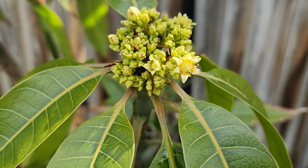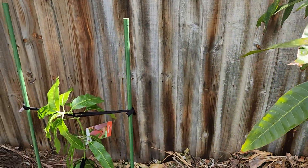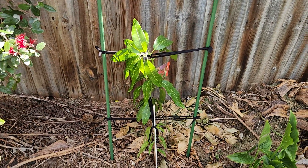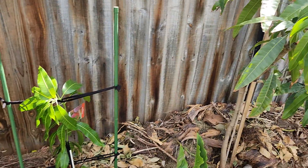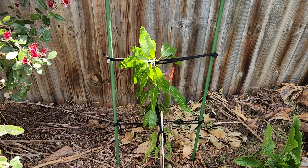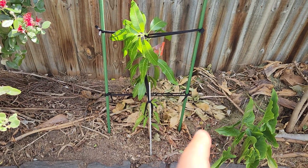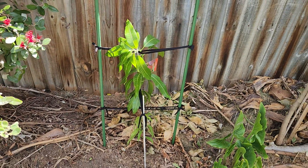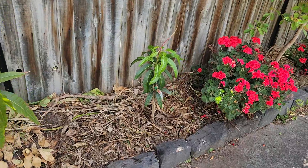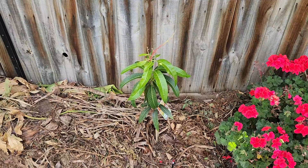There are a lot of variables — it's not only the protection, it's also luck with a tree. Going back to the new trees: that's the new Valencia Pride, it's grafted, and I put it into native soil just like I did the Kensington Pride and all the other new trees I've planted for the last two years. I'm not using compost or potting mix in the planting holes anymore — I stopped doing that two years ago and I've had excellent results.